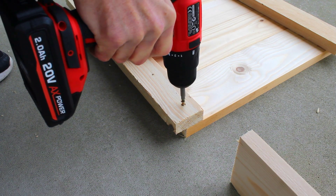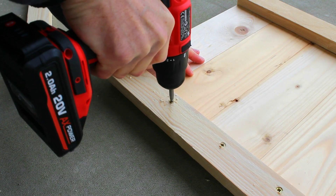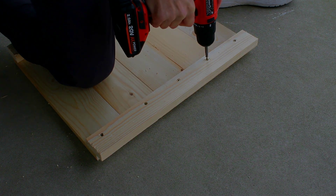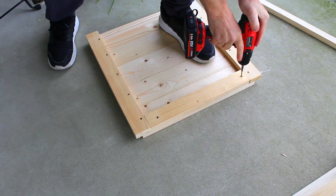I'll use only one screw for each end of the boards. To complete the frame, I'll attach a top and bottom board as well.